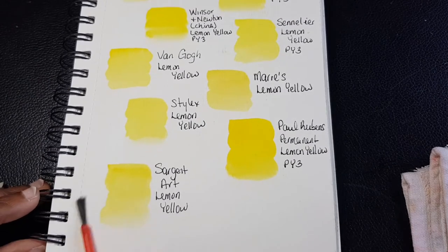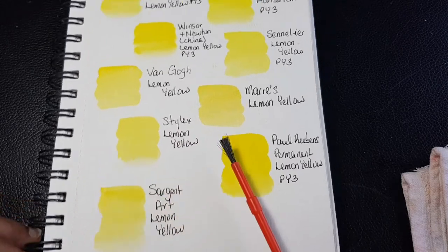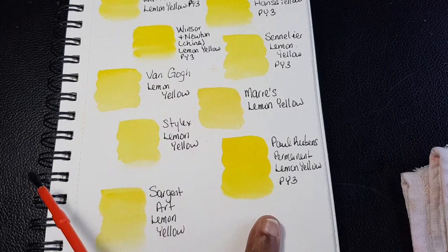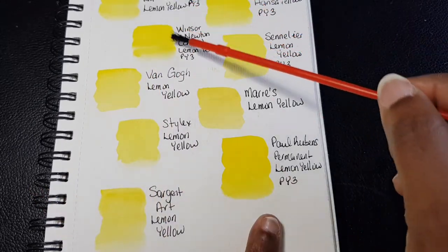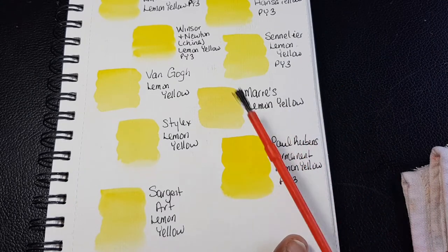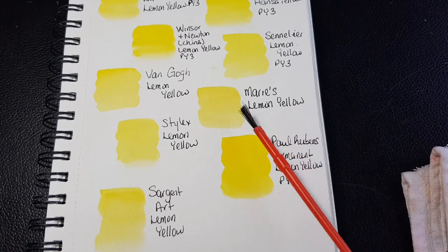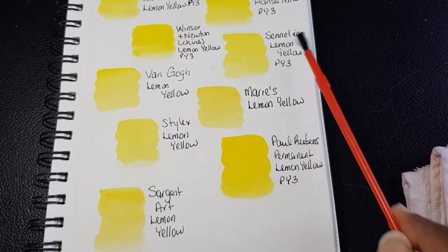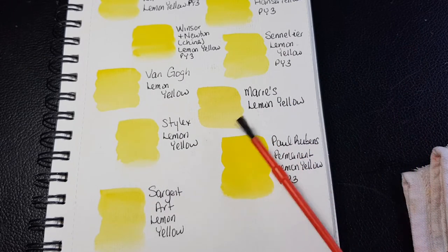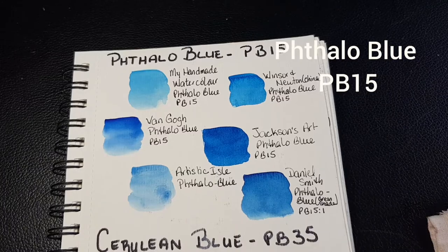The Sergeant Art lemon yellow looks on par with all the other lemon yellows. The other lemon yellow that looks characteristically bright is Windsor Newton, which is also PY3 pigment. All these here are PY3. Unfortunately, Marie's, Stylex, and Sergeant Art did not state the pigment they use for their lemon yellow, so I cannot verify — but all the other PY3 paints here are characterized as lemon yellow. Marie's is the darkest.